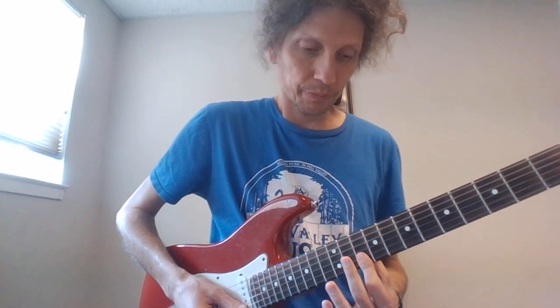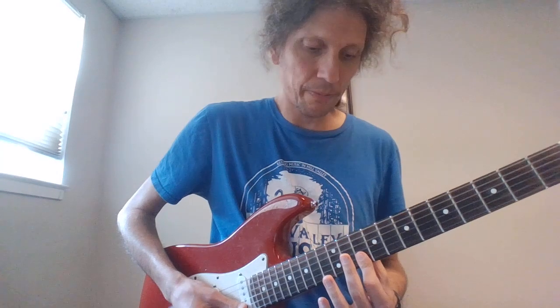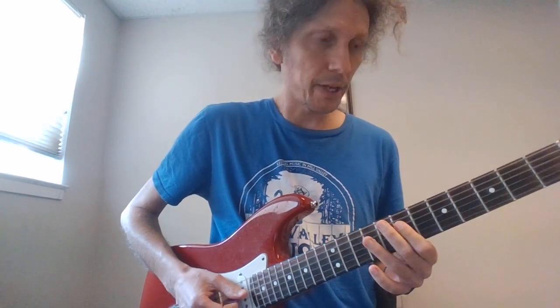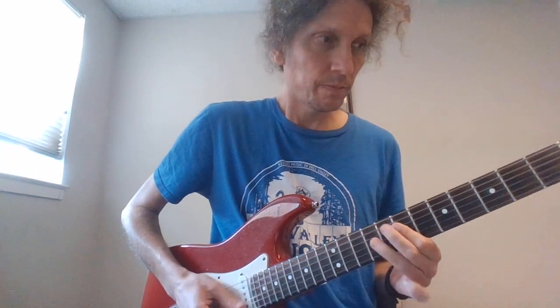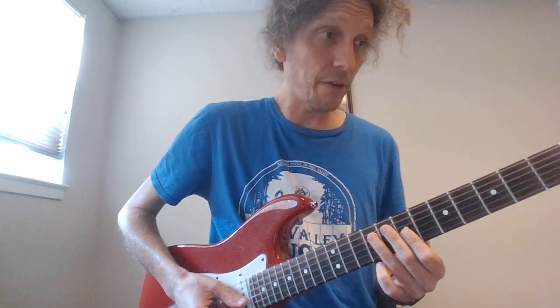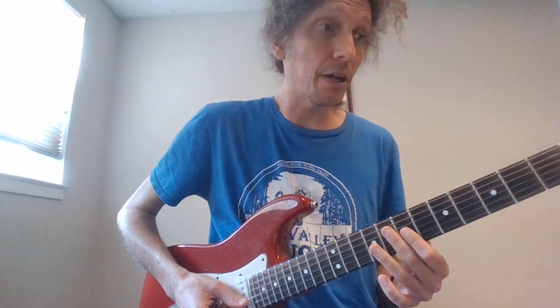That's 10 on the B and the high E together, hammer it to the 12 on the B, and then 10 on the high E. Keep in mind this comes in on beat 2. Then we go to 7 and 9 on the D, and 7 on the G, 9 on the D, and then 7, 9 hammer-on on the G, 7 on the G again.